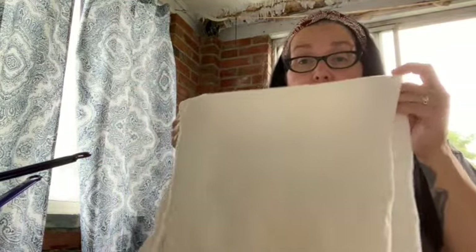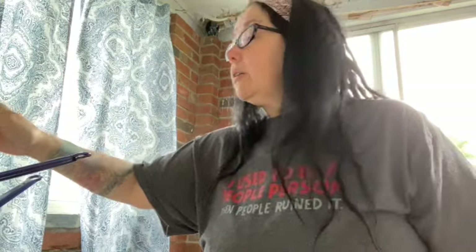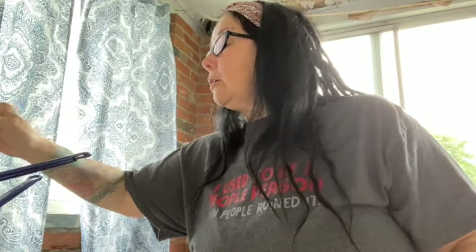Chopsticks come in really handy — I use them all the time, not only for cooking but specifically for crafting because I don't want to mess up my good stuff. The wax is melting.